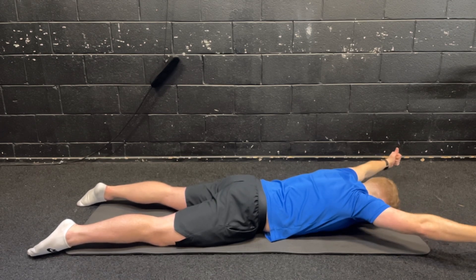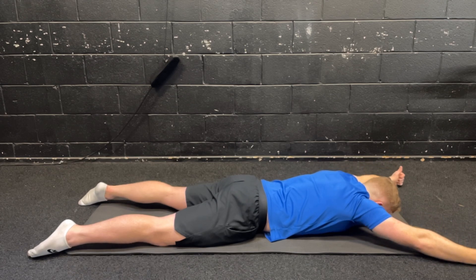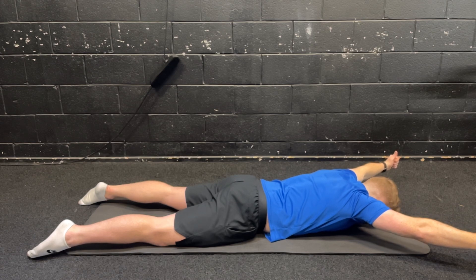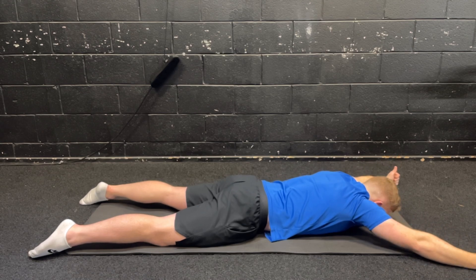Make sure you get a couple of seconds hold at the top, then slowly lower and give a little tap off the floor, then back up. For the last rep, come up and hold for 10 seconds. You're looking to really squeeze those shoulder blades together. Make sure you keep the head down — if you're lifting the head it makes things too easy. We're not looking to compensate. Four, three, two, one. Good.